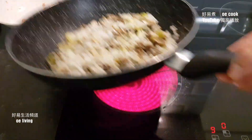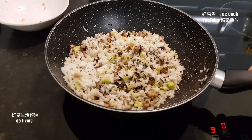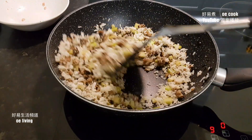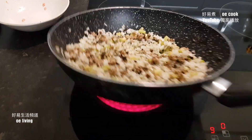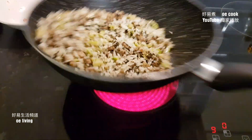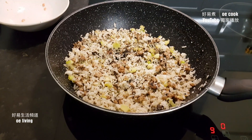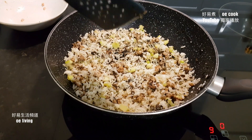炒至熱了就可以加入蘭花頭和肉鬆。因為我的飯比較乾，炒了一會兒就分明。如果飯沒有那麼乾，可能要炒至飯乾身才加入腩菜肉鬆。炒至少許生抽，因為腩菜有味，不需要放太多。